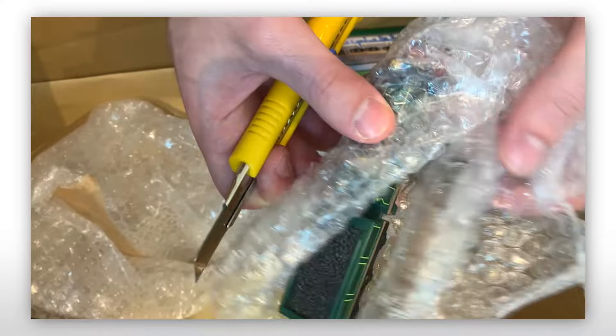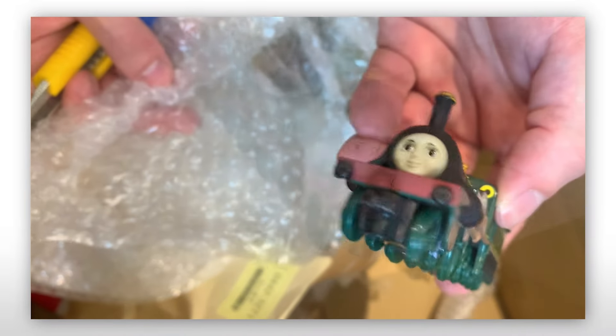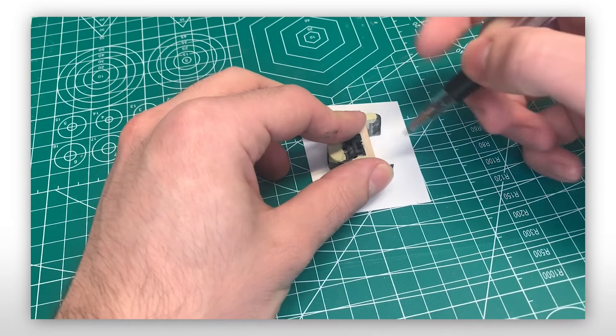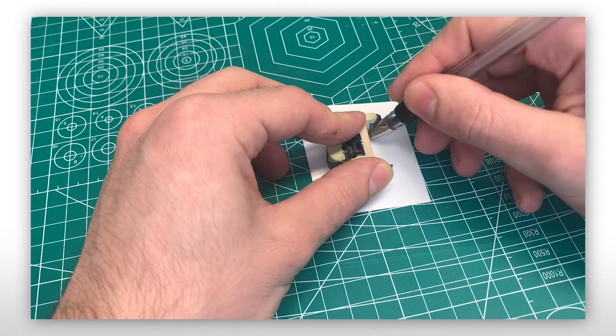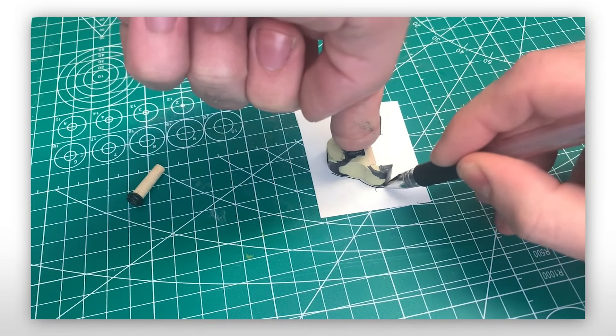Out of all the Emily toys released, the Nakayoshi one looked by far the best. I knew if I had to use a face from a toy, it had to be this one. Now that we have the face, we need something to put it on — so back to the smoke box. I cut a cover out of paper to cover the exposed area.